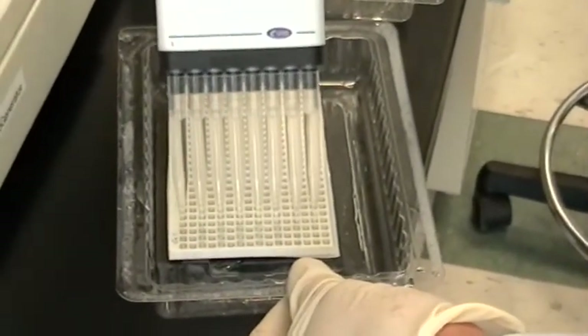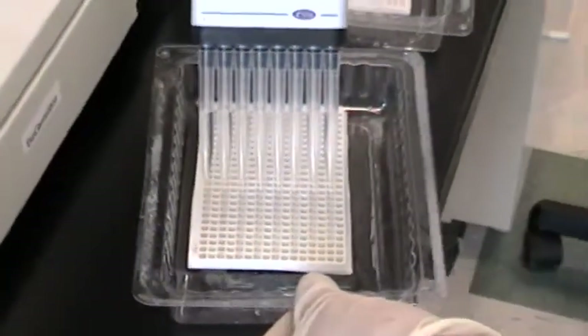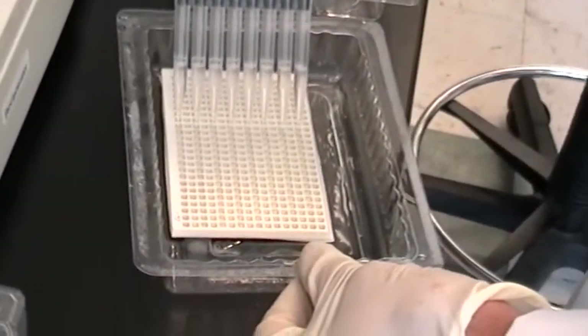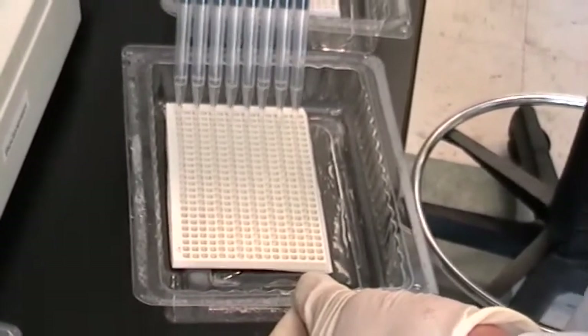Two PEP plates are being prepared, so the second is filled just like the first. In a typical analysis, two plates would be used so that two conditions, such as disease versus normal, could be compared.